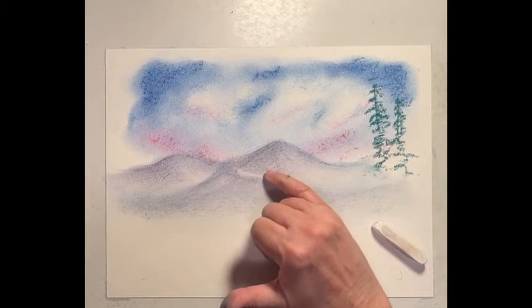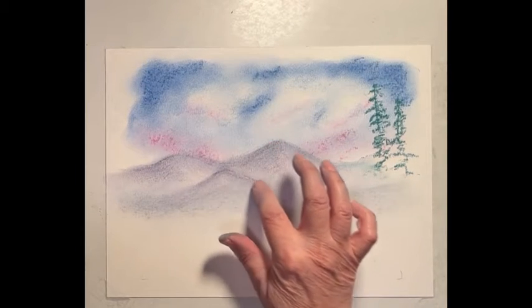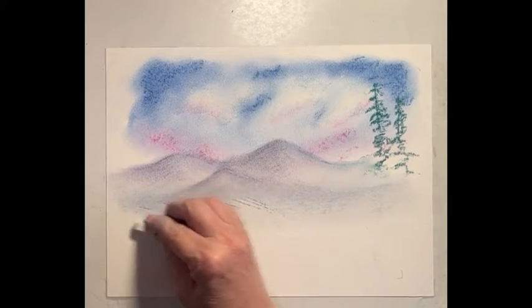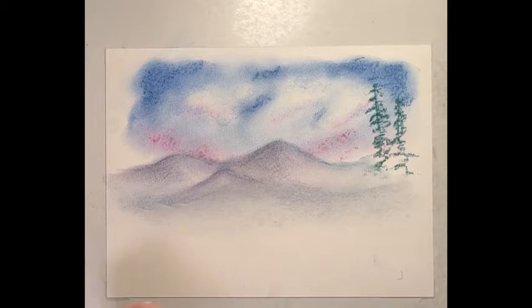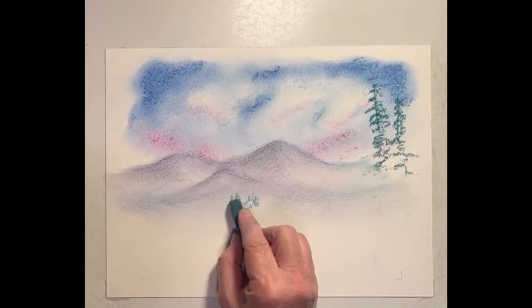We've lost some of it here — we'll just add some back in. Where's my purple? We'll just sort of outline it. So we got that back in with that misty area — that's our separator. We're going to our greens, and I'm just up and down now.